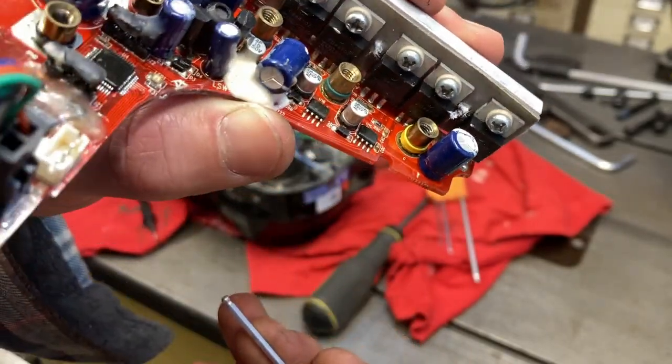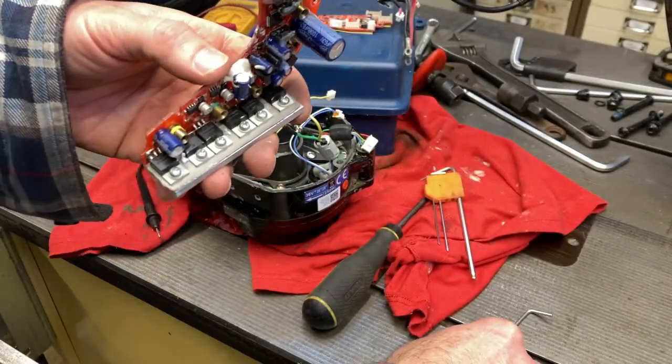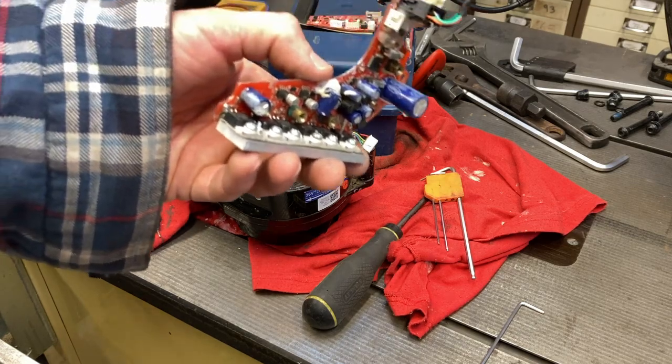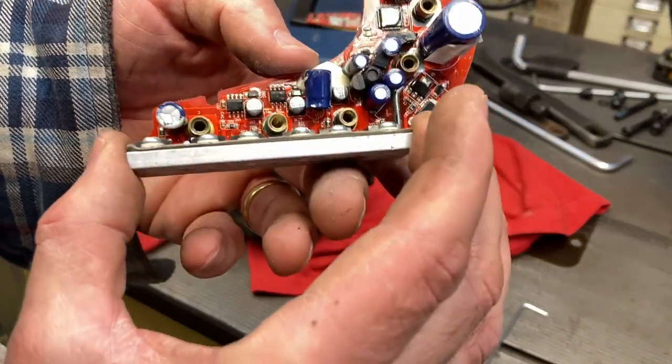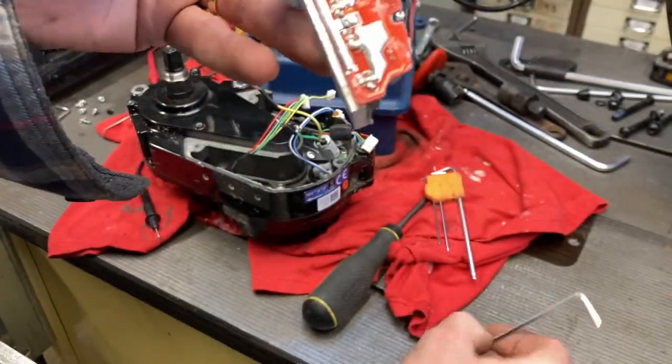It's all a bit cozy in there for me. Whenever they rebuilt it, they didn't put the heat paste back on either. The bike's only got 92 kilometers on the clock, so it's either never worked or it worked a bit and then this fellow popped.